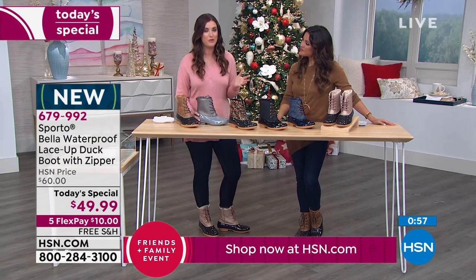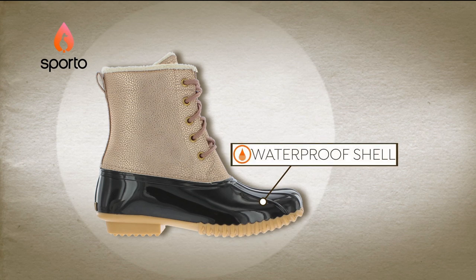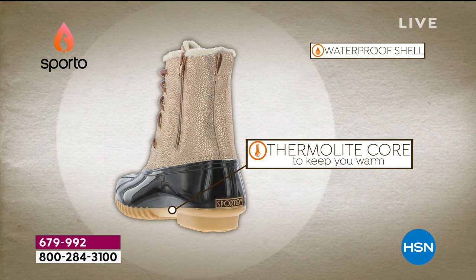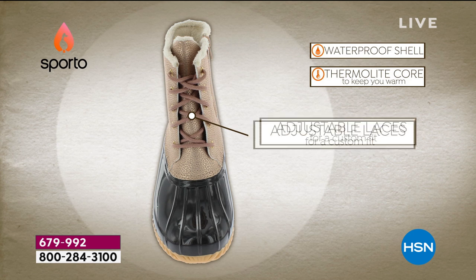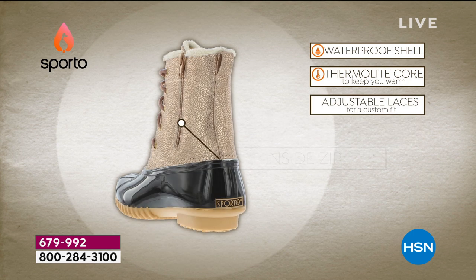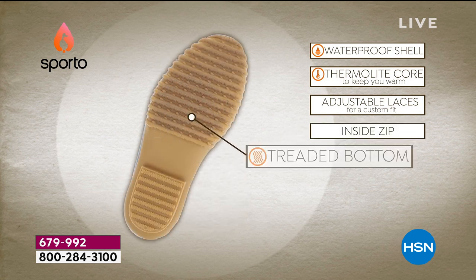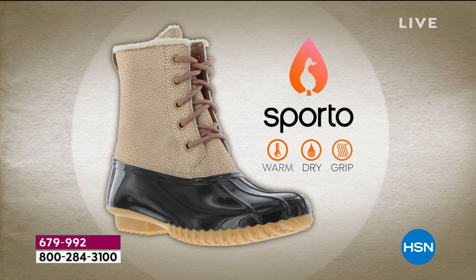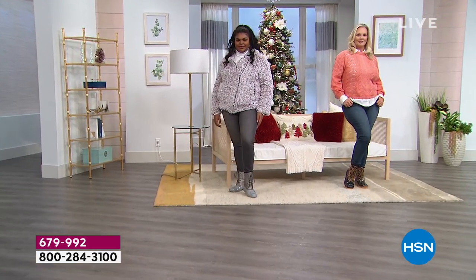You also have the easy inside zip and the Thermalite technology — truly can't beat it for waterproof warmth. The Thermalite is unique to Sporto and doesn't overheat you — it regulates your temperature, like preheating an oven to the perfect temperature and then just holding it there. No sweaty feet. That's why this really is a multi-season boot: fall, winter, and spring.